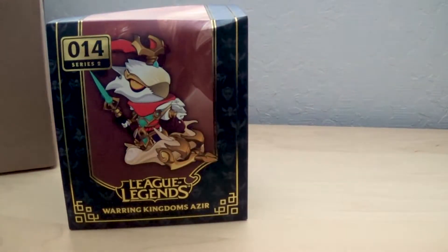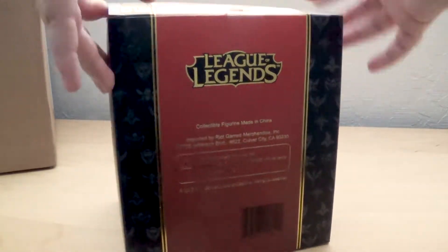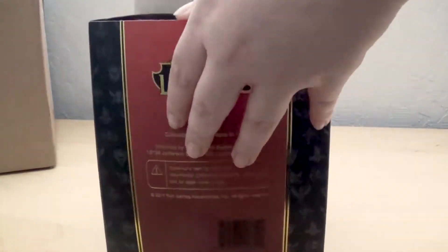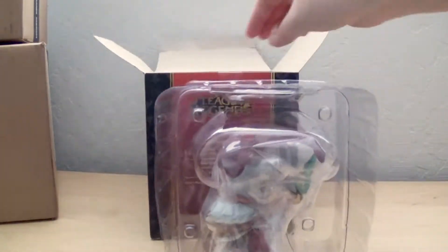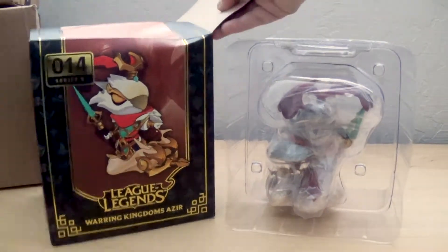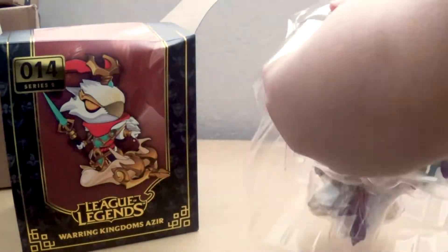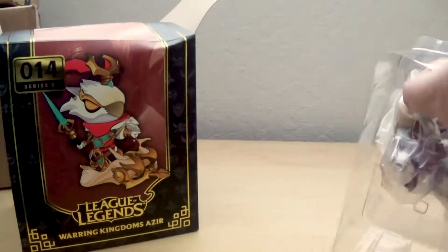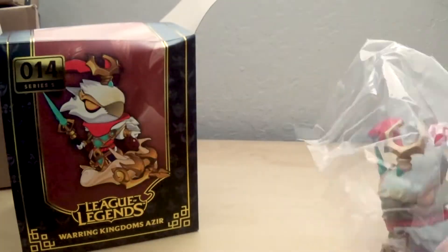Up next we have Warlord Kingdom's Azir. His box is a lot taller — about an inch or two taller than the standard boxes. Right away you'll see the card of authenticity inside. What's really interesting is this figure is wrapped in plastic; all my other figures have always been wrapped in tissue paper. They also taped the sides, which has never happened with any of the other figures, so I guess they're trying to protect it more, but it definitely was different.